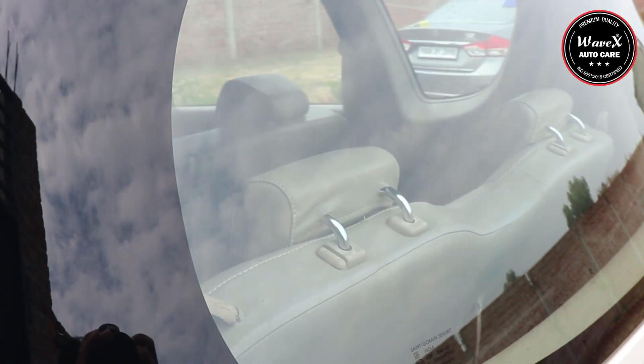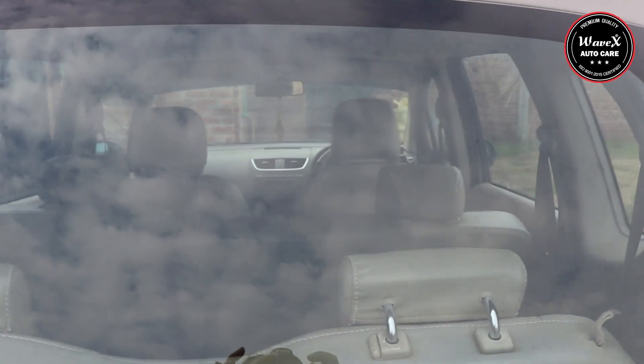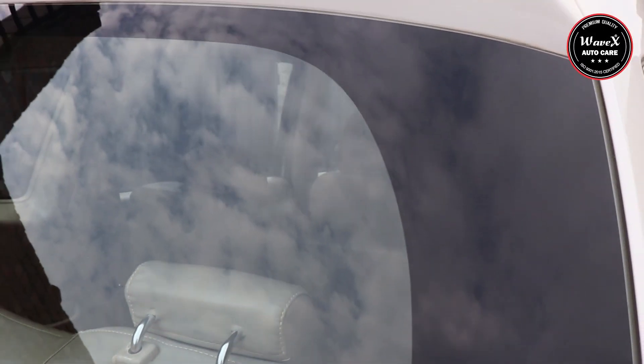You can see all the spots have been removed, giving 100% optical clarity. Optical clarity is very much essential for stain-free and safe driving.